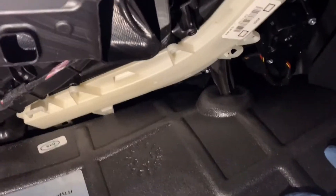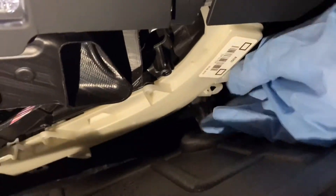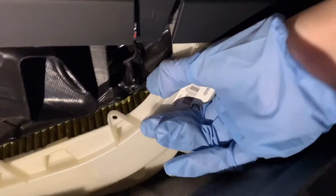The cabin air filter is just behind this white cover case. There is a clip on the right side — pull it to the outside of the car and it'll pop right down.